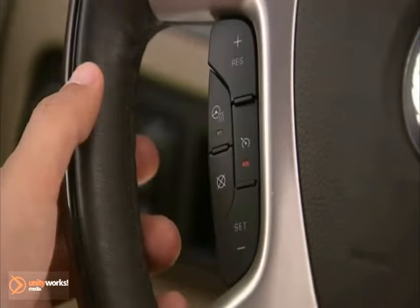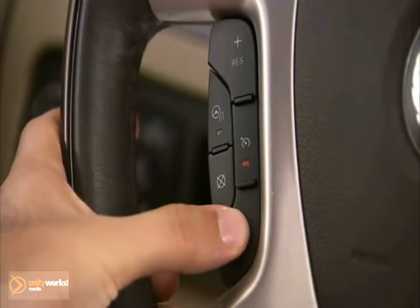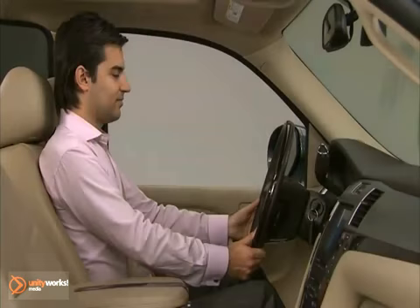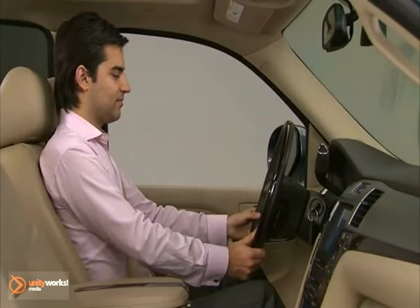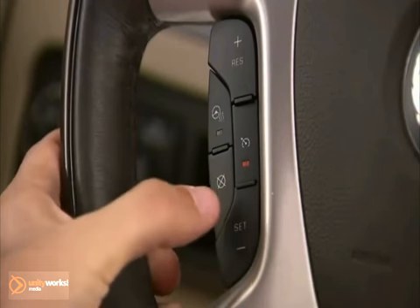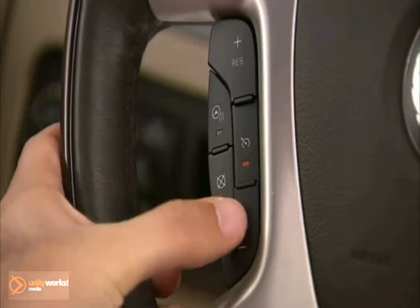To decrease vehicle speed, press and hold the Set Coast button on the steering wheel until the lower desired speed is reached, then release the button. To slow down in very small amounts, press the Set Coast button briefly. Each time this is done, the vehicle speed decreases by about 1 mile per hour.